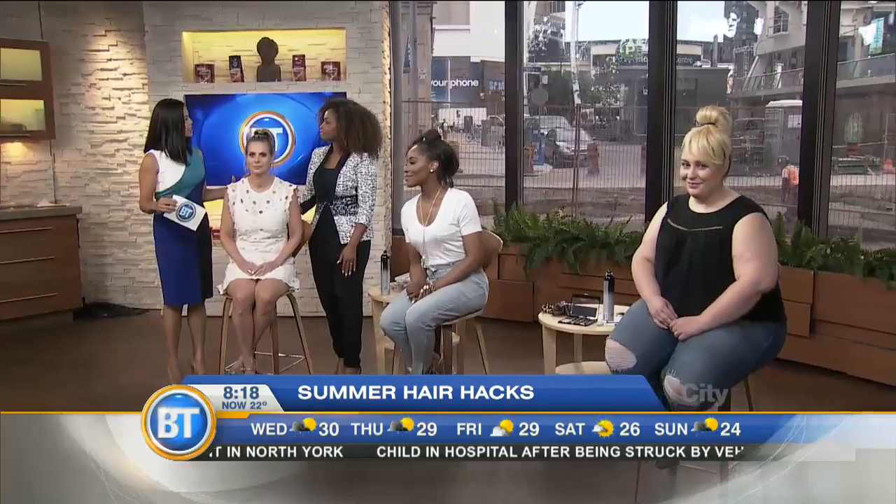Summer is here, and that means frizzy hair. So how do we get this all together? Joining us now is beauty expert Janet Jackson, and we've got so many ways to make your hair look sleek and cool and ready for the summer.